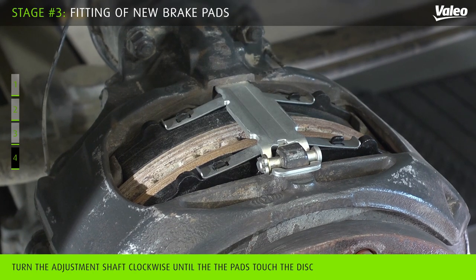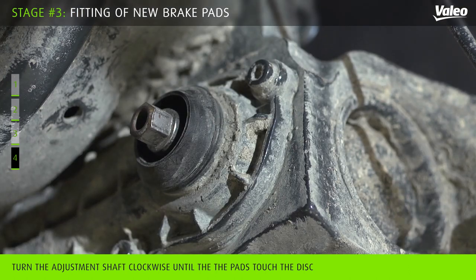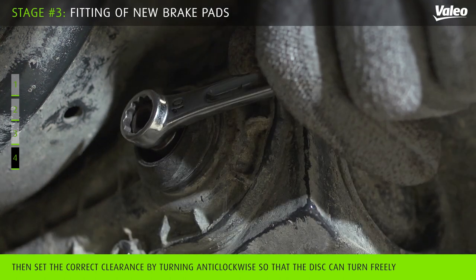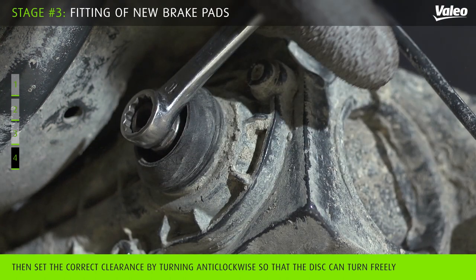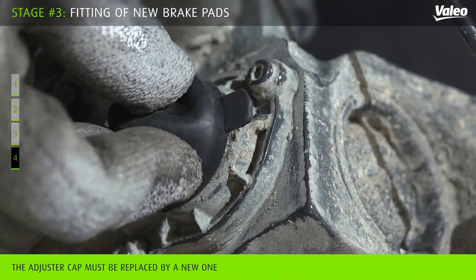While the caliper is able to readjust, it is mandatory to proceed to a manual initial setting after fitting the new brake pads. The tab of the adjuster cap should be positioned as shown.